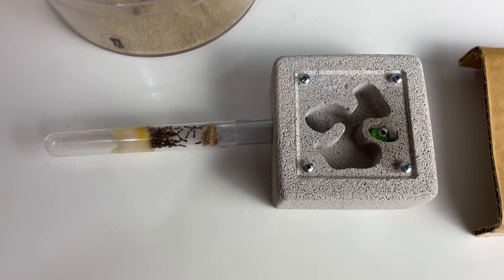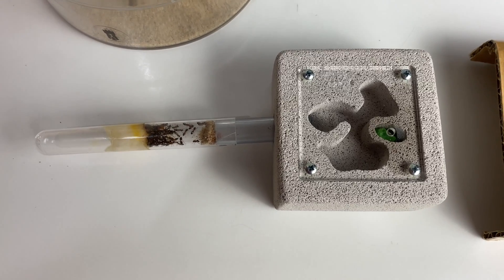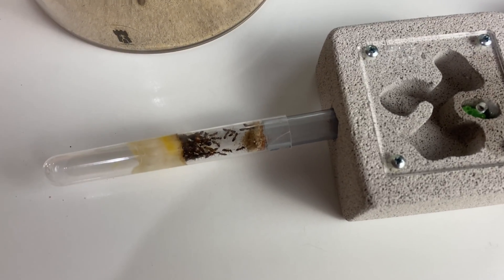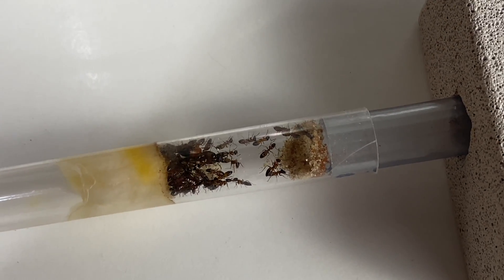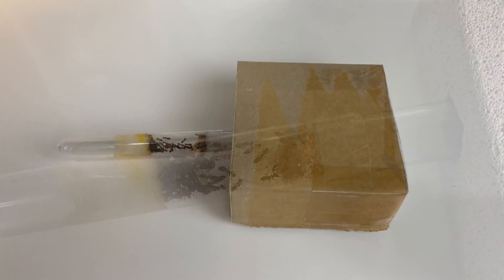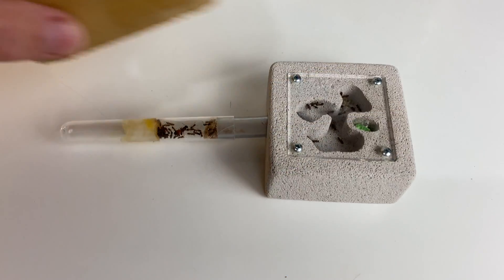They weren't doing much, so I decided to hook up the test tube directly to the nest and see if they'd transfer over a bit quicker. I didn't want to leave them too long outside and stress them out. So I covered the nest with some cardboard to make it nice and dark and just exposed the tube to light.